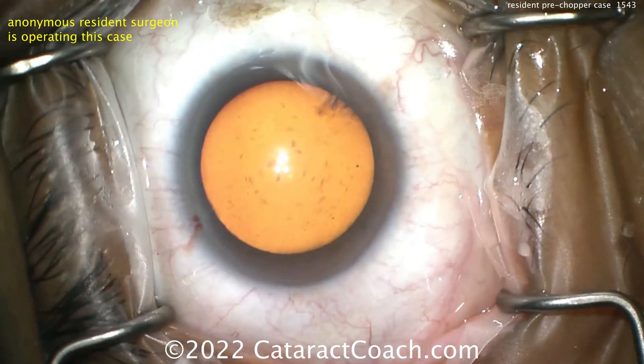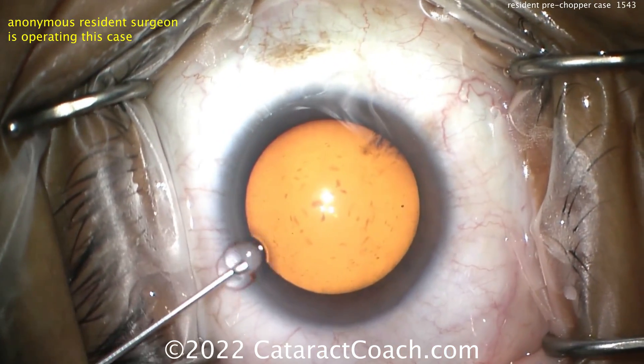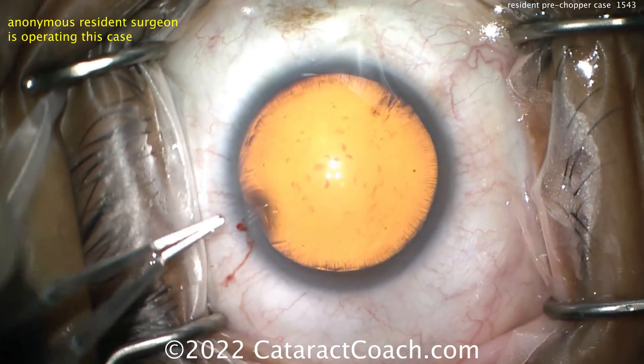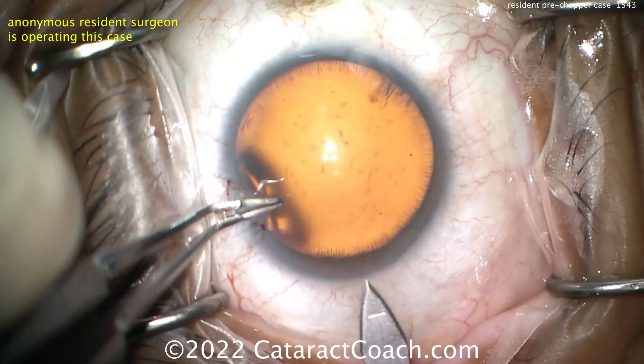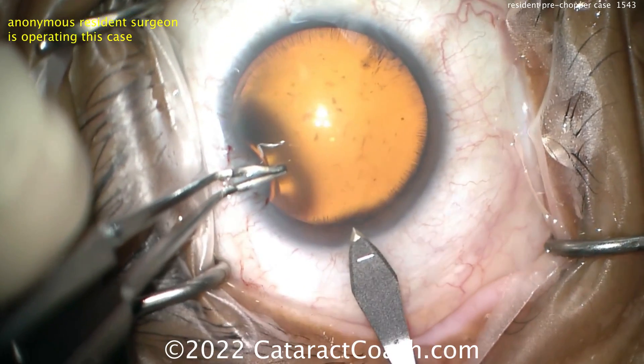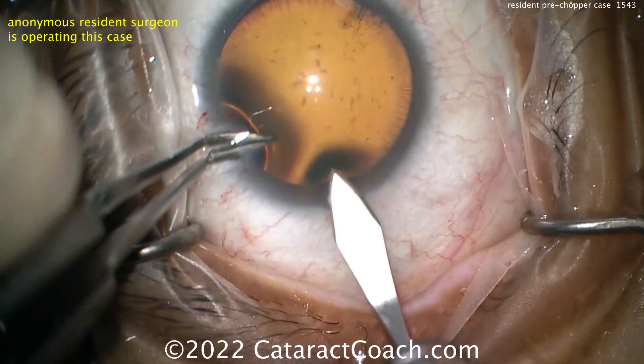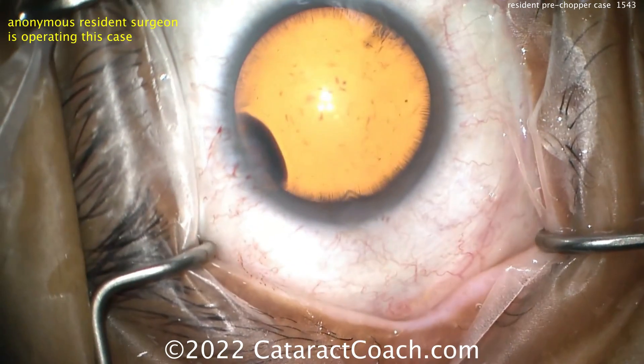Anesthetic is being placed inside the anterior chamber and now viscoelastic is going inside the eye. It's a nice-looking field — beautiful dilation, you can even see the zonular attachments. Here's the main incision. Let's watch carefully — looks pretty reasonable, good tunnel length.